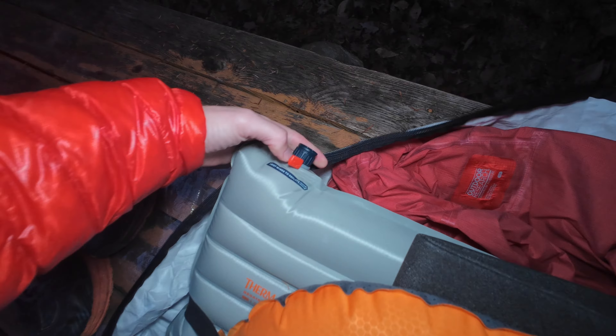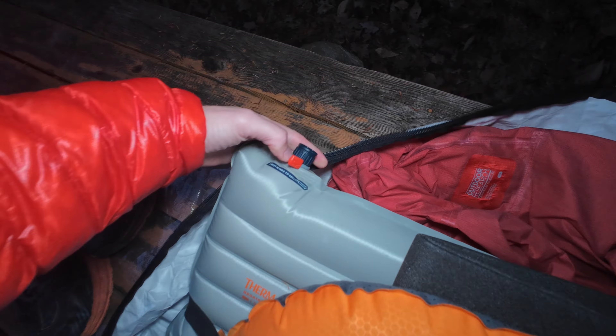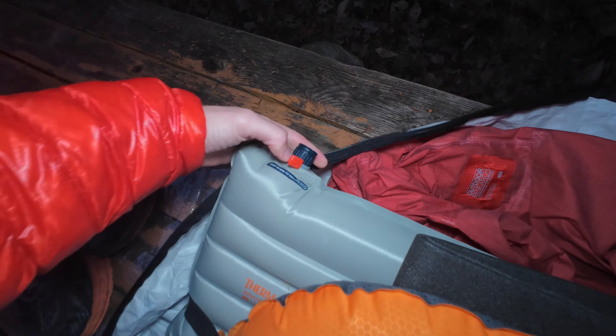Another sleeping pad here — this is the Therm-A-Rest NeoAir XTherm. This is my favorite sleeping pad and a great winter pad with an R-value of 6.9, I believe. This is the extra long and extra wide version, so I can really spread out. I think it's a rather comfortable pad, and I actually sometimes bring it in the summertime as well. Another popular option is the Nemo Tensor regular wide pad, which I got about a year ago. It has a pretty decent R-value and I usually bring it in the three seasons: spring, summer, fall. I've tried it in wintertime but it just didn't cut it for me up in New Hampshire.